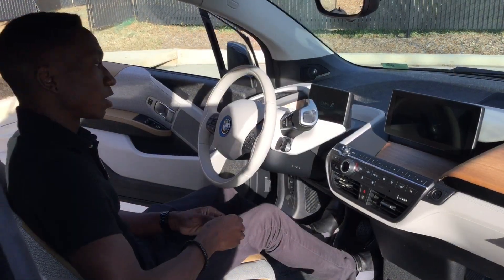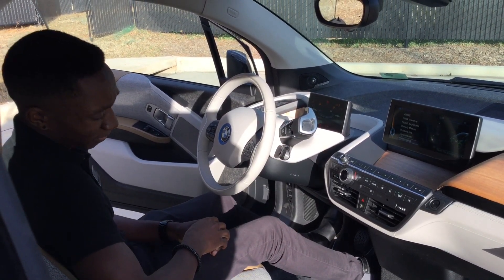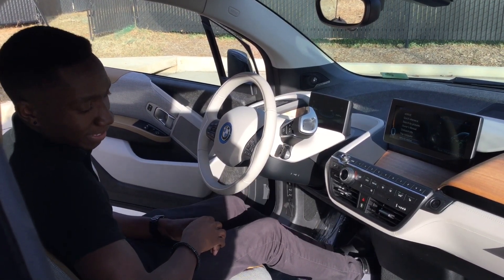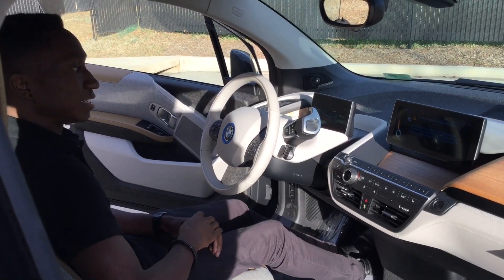Once you're in the vehicle, go ahead and turn it on. Make sure the vehicle is in park. Put your foot down onto the accelerator, then press the brake pedal three times, and on the third time, hold it. That should initiate the inspection mode.